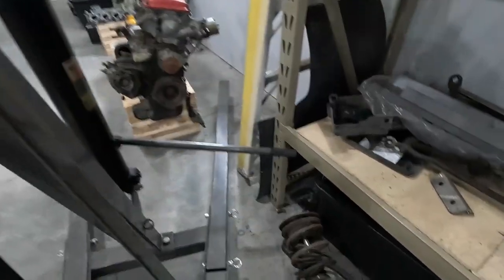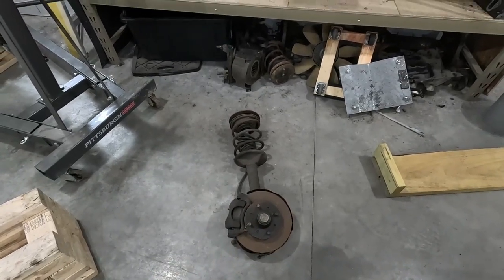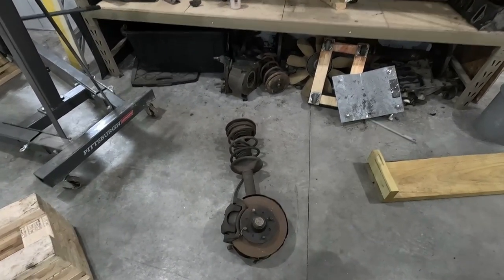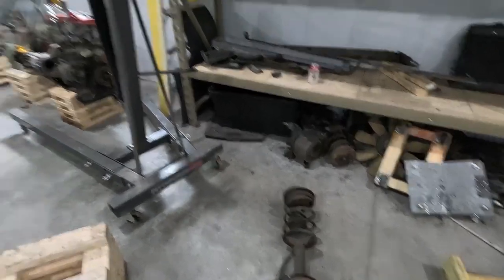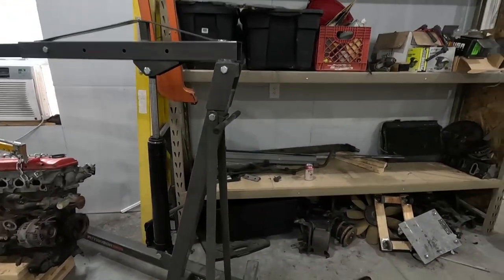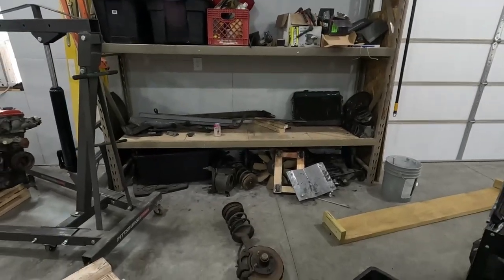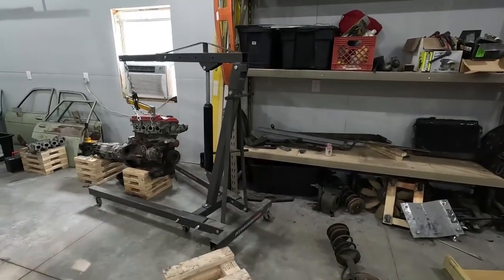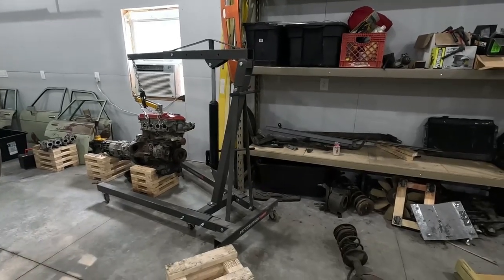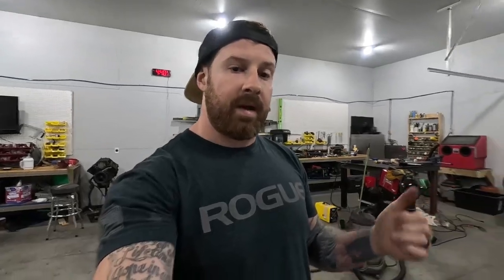On the engine hoist here is a used 280ZX front spindle that I picked up from Hicks Fab Garage. I met that guy on Facebook Marketplace and bought the engine, transmission, and a whole bunch of other stuff for this Datsun from him. He lives in Ohio, about eight hours away. I gave him a deposit and he held onto all this stuff for about two months while I got my plans in order. Then me and Steve 2.0 drove all the way over there to pick everything up, loaded it up in the car, and drove it back.